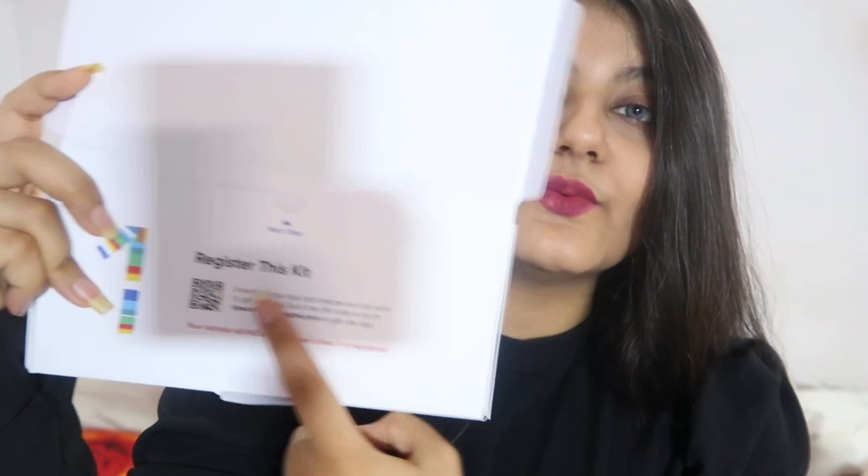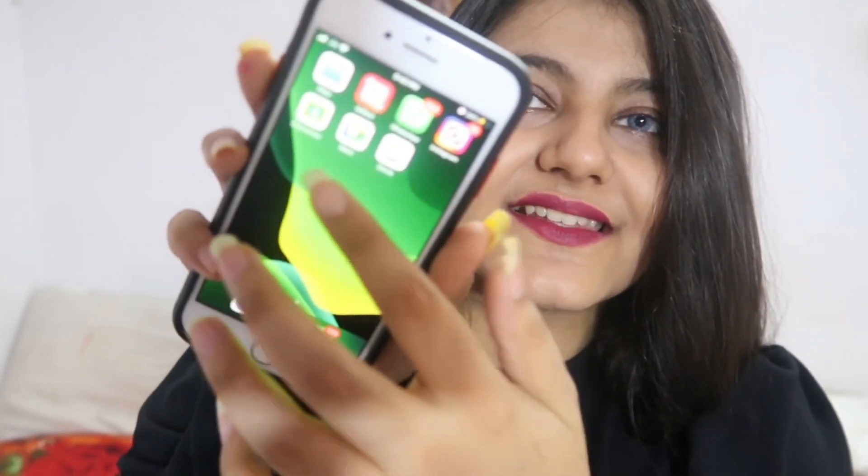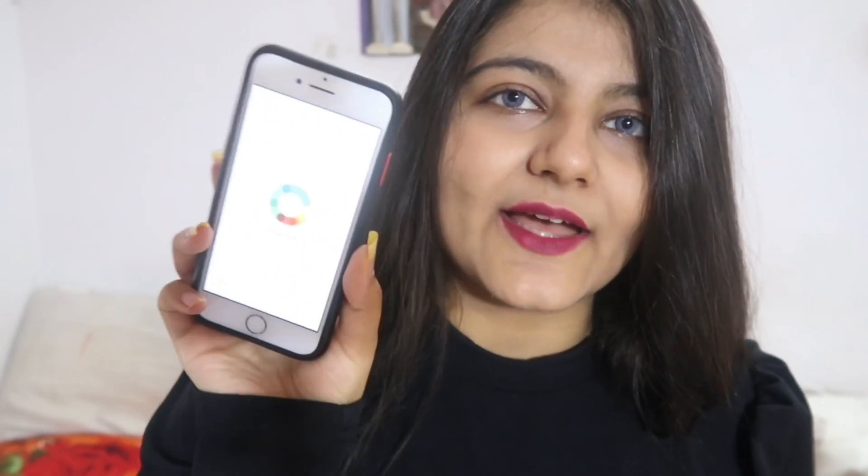Next we have the DNA collection kit envelope. Once you open it, step number one is to register the kit. You have to download the Circle DNA app — I've already downloaded it. This is how the app looks. You need to create an account and register the kit, which I'll do now for the first time.